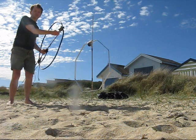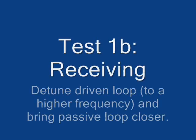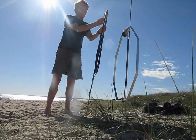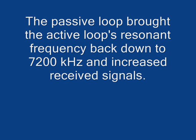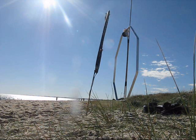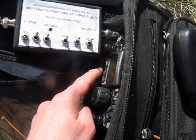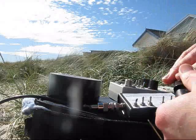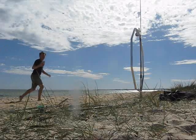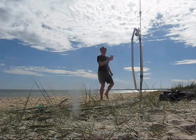At one setting of the parasitic loop, the signal almost goes away. The transceiver is set to AM mode to produce a carrier. As proved in the theory books, there is indeed a null broadside to the loop, and a peak off the ends.